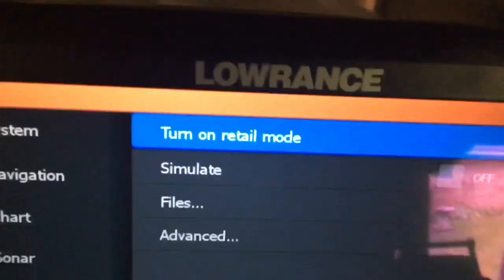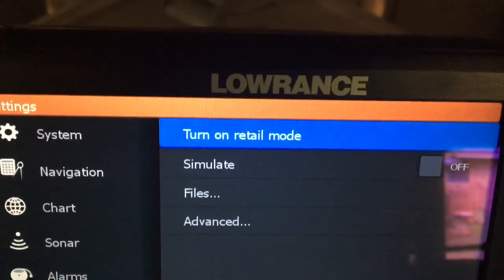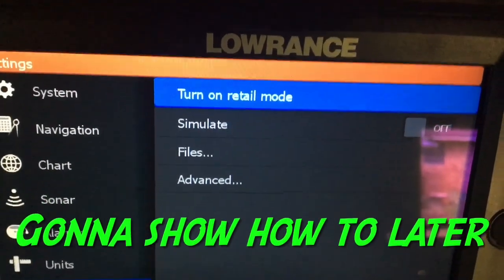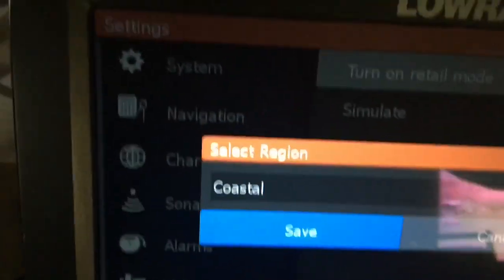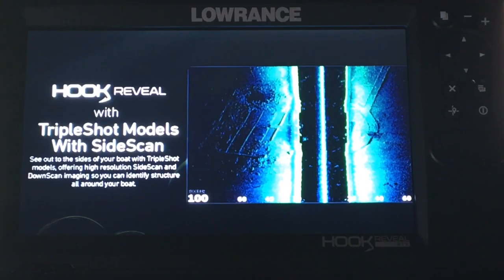Now it highlighted 'turn on retail mode.' A lot of people say do not, whatever you do, do not turn on retail mode because you can't get out of it. But it's not that hard, so we're going to go into that. Now we're going to save it.